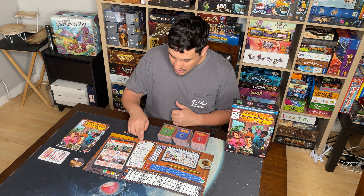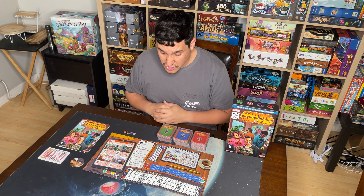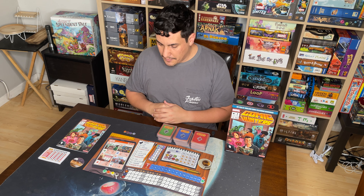In these phases you do different types of drafts. One of the things I really like about this game is that it does four different types of drafts, which I think are super cool. The game sets up really, really easily.